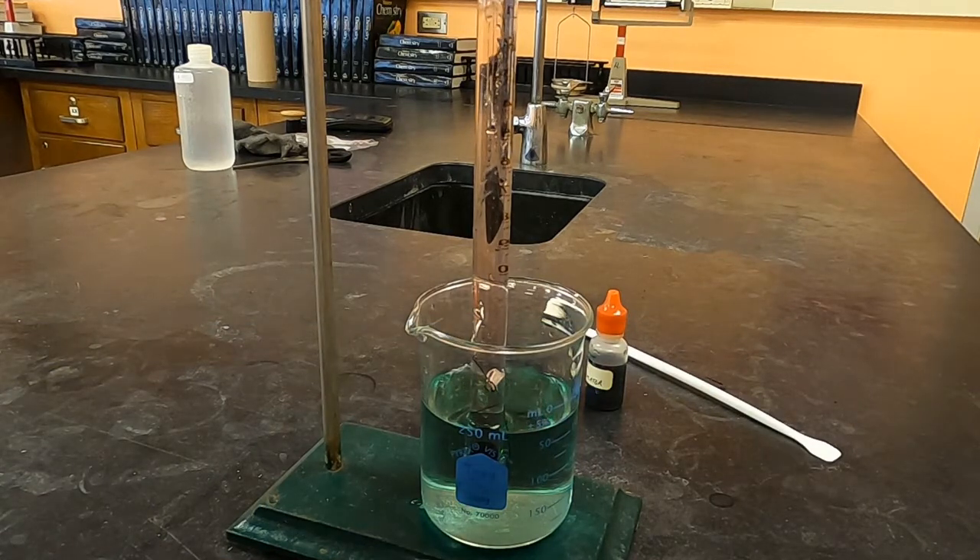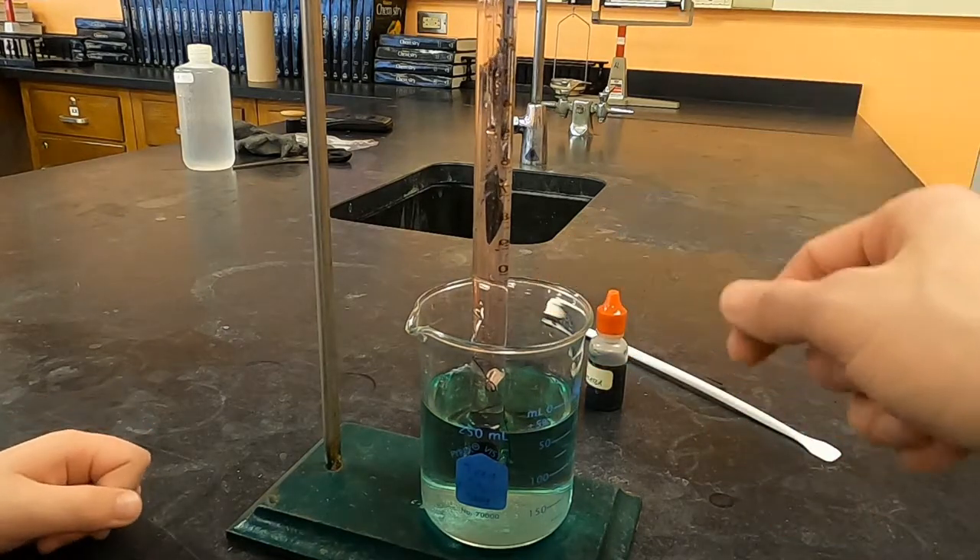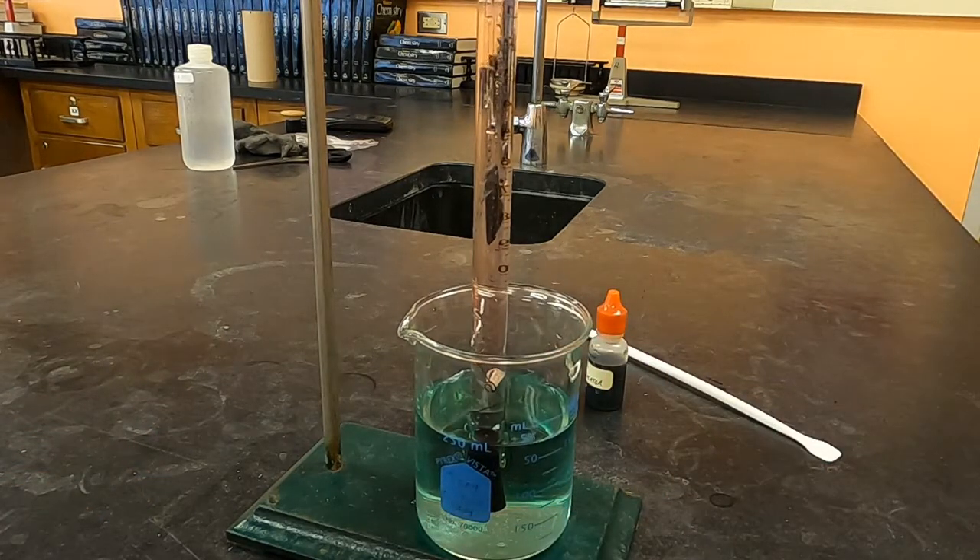So you can see how it's changing color. And now look at the bubbles on the piece of metal. It's going to go past once the acid gets down there.